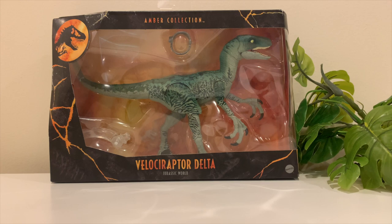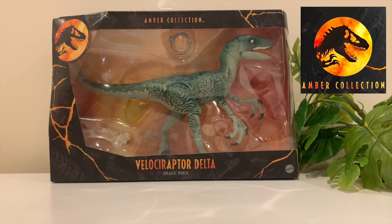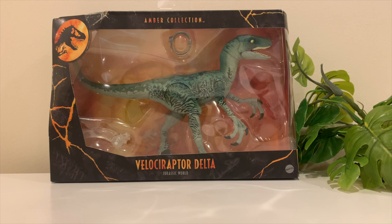Hello guys, welcome back to the channel. Today I'm doing another unboxing video. I'm unboxing the Amber Collection Jurassic World Velociraptor Delta. This toy costs around 20 to 25 dollars.